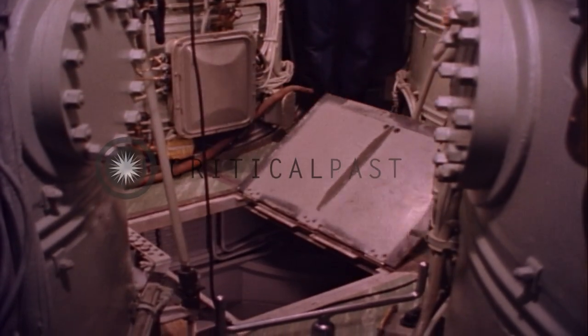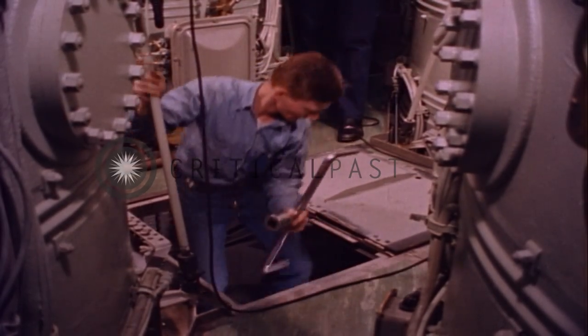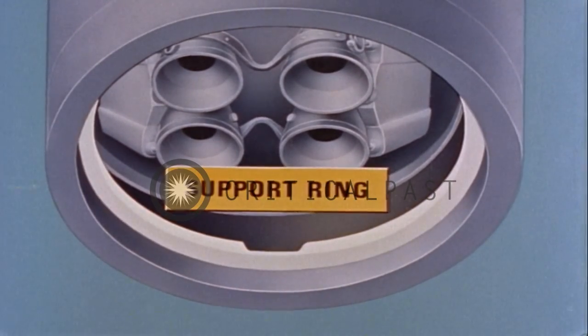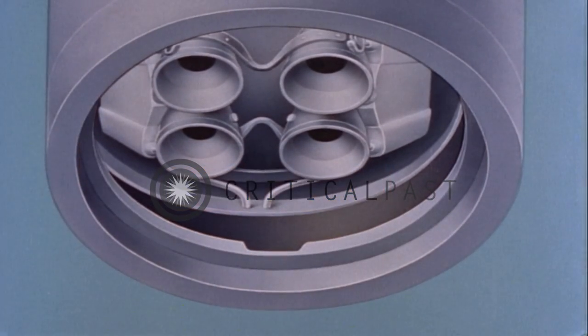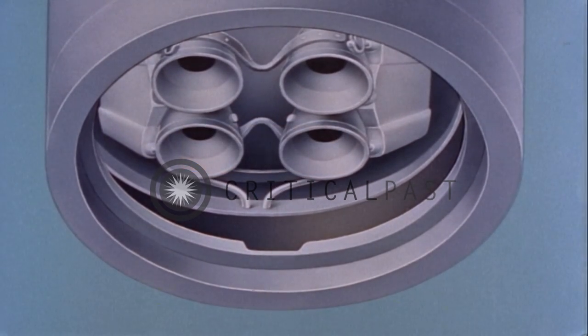Someone has to take a look inside the eject chamber. We'll diagram it. This is the support ring of the tube seen from below. Notice the slot that has been milled into it. Now at the base of the missile you can see the conduit. The conduit must clear the slot if the missile is to rest on the support ring.